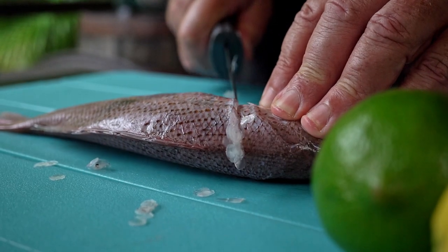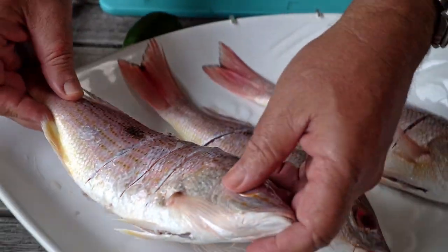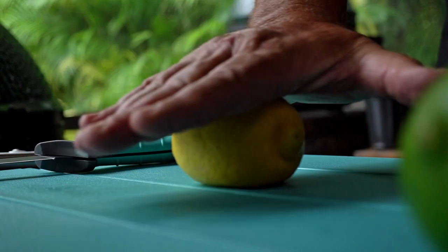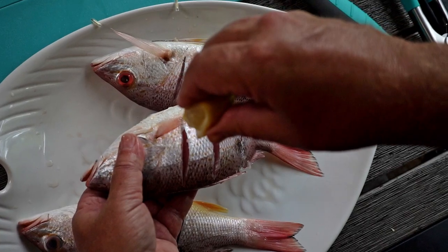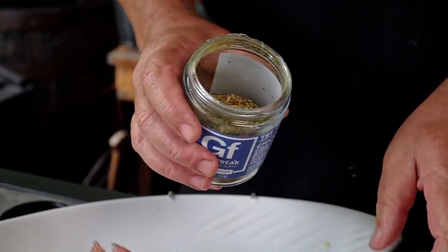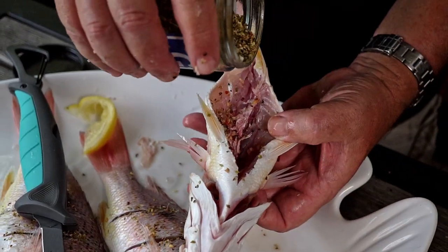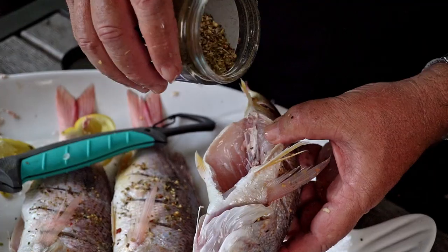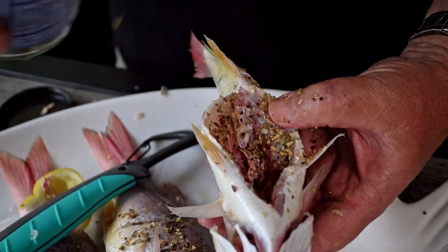The first thing we're going to do is take these beautiful lane snappers. We're going to cut some slits in the sides here, squeeze some fruit juice in there like lemon juice, and put a little bit of Greek freak seasoning in there. We want to develop the flavor — the more flavor it's exposed to, the more it's going to soak into that meat. Fish really absorbs flavor well, so we're going to squeeze some lemon juice on there before we cook it, and it's going to soak in and flavor that meat deliciously. We're going to have a nice white flaky fish by the time we're done.